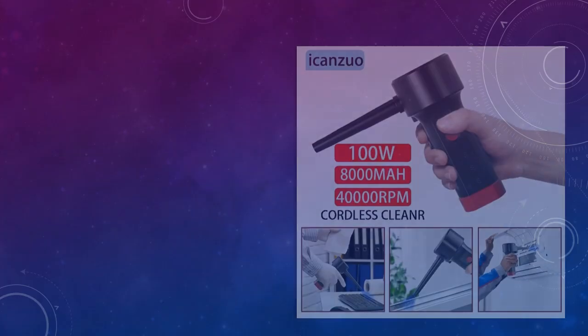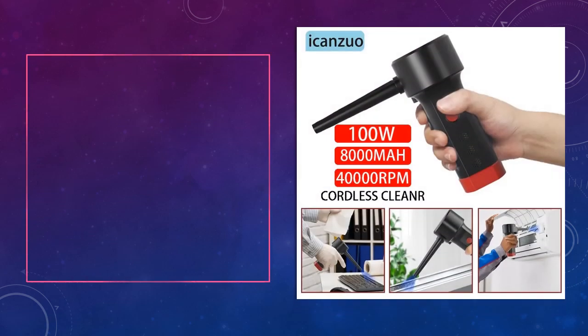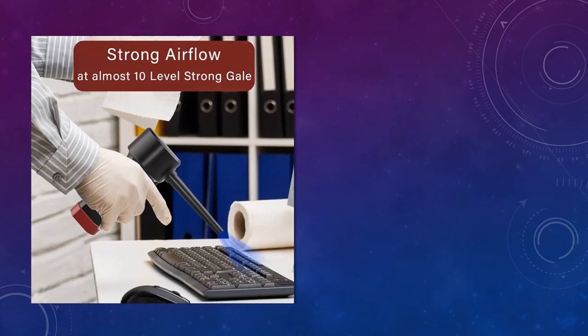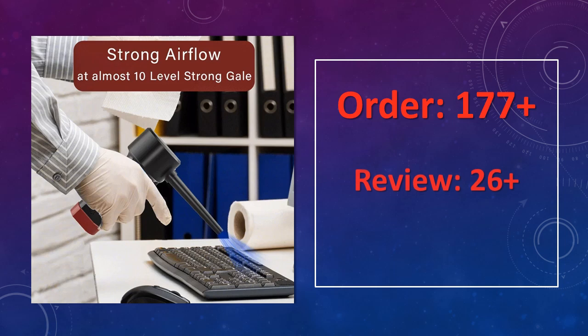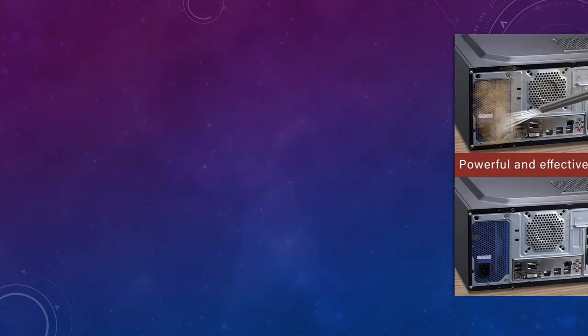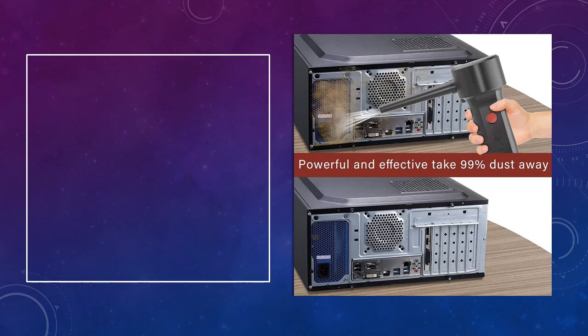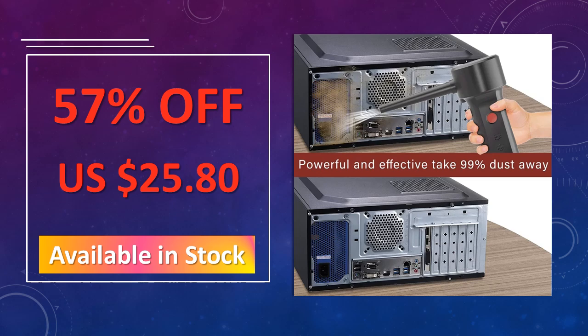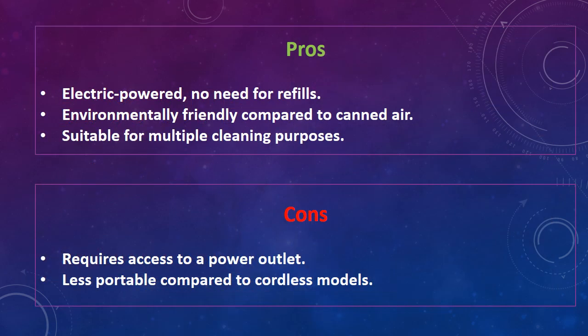At number 2: Electric Compressed Air Duster. An electric air duster designed for cleaning dust and hair from computers, laptops, keyboards, and printers. This efficient and eco-friendly alternative to canned air is powerful and reusable. The advantages are: electric-powered with no need for refills, environmentally friendly compared to canned air, and suitable for multiple cleaning purposes. The disadvantages are: requires access to a power outlet, and less portable compared to cordless models.